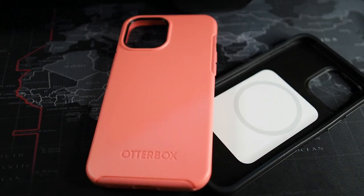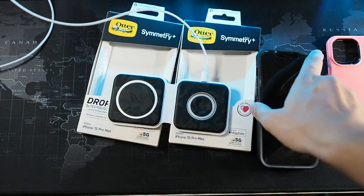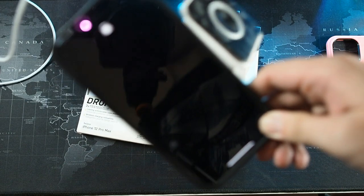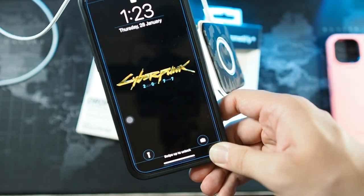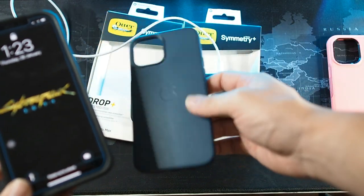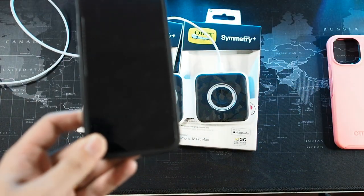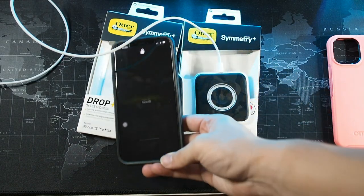Let's look at the pink version, but first let me test MagSafe. I have the MagSafe Duo here — dropping it on, you can see the charging icon right there. Overall the MagSafe function is very simple and easy. I would say this is about 95–98% as good as Apple's official leather case. It seems to attract the magnet slightly stronger, and for a third-party manufacturer, I really can't complain — it's really good.